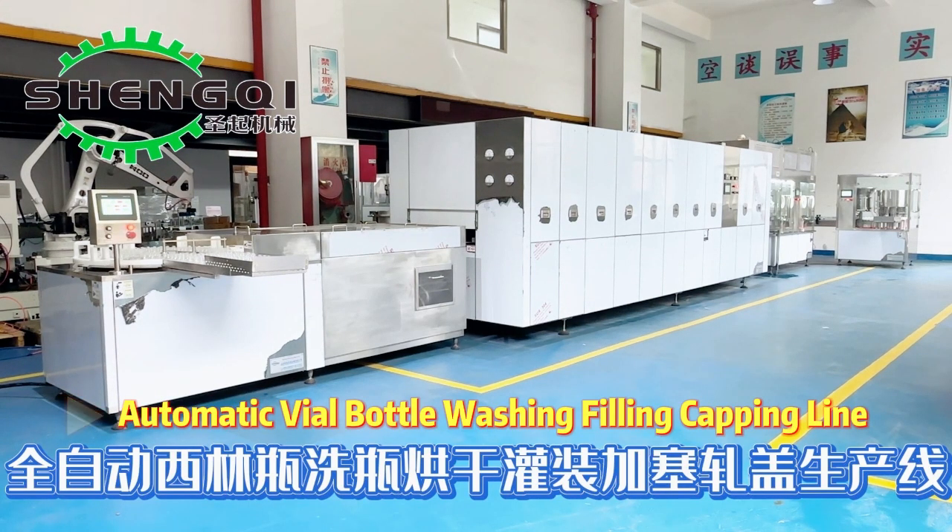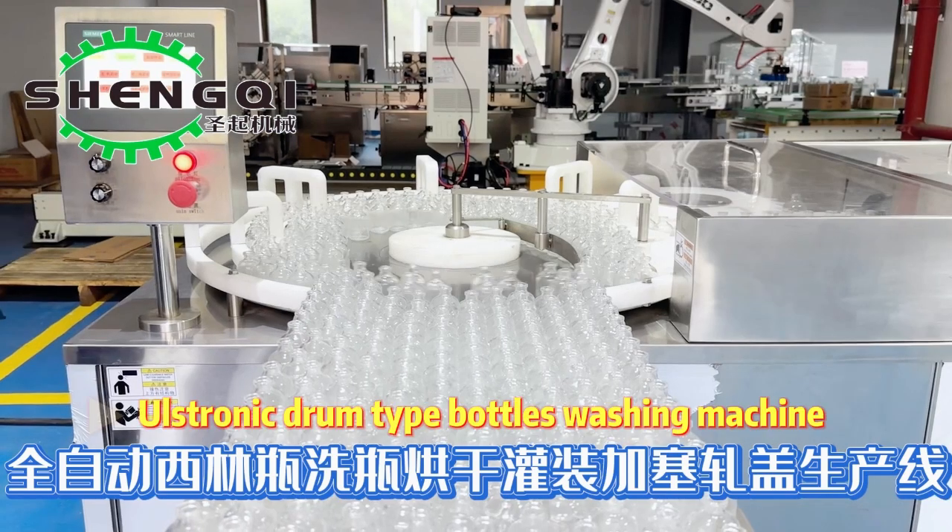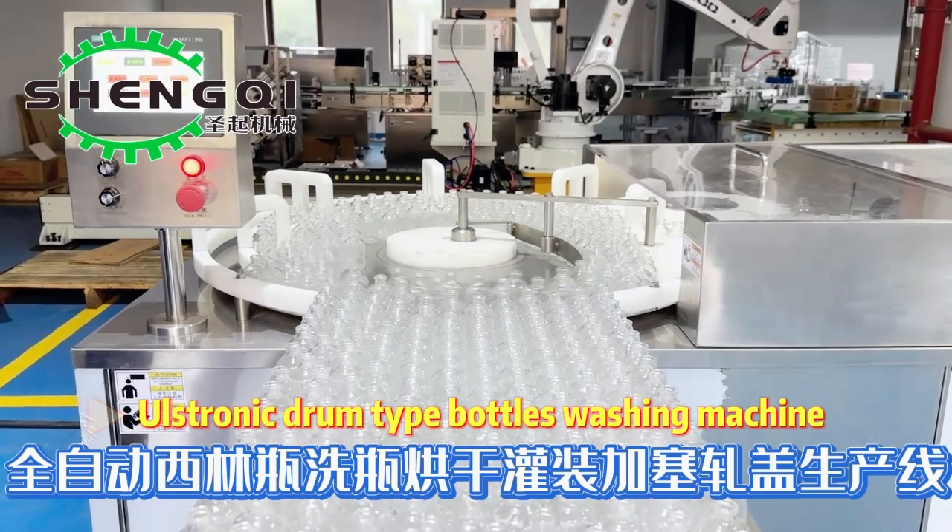Automatic well bottle washing filling capping line. Austronic drum type bottles washing machine.